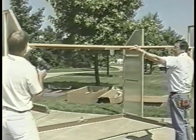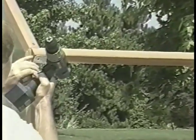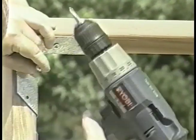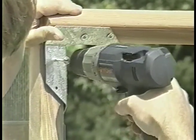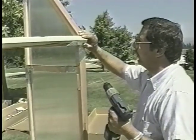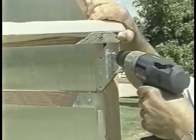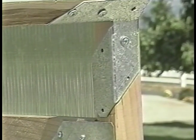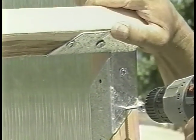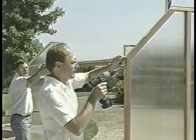Place the sidewall top plate into position and check how it's lined up. Using one and a quarter inch screws, attach the sidewall top plate, making sure it is flush. Drive the screws only into the open, untaped holes. Now do the same on the other side of your garden house.